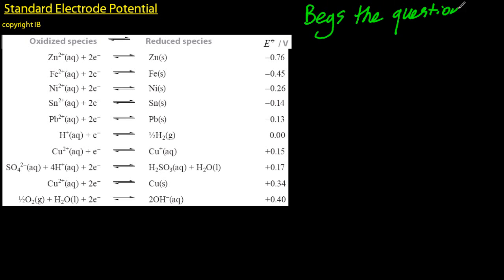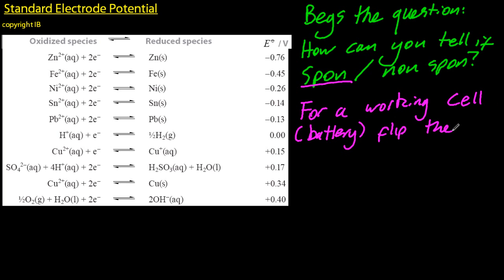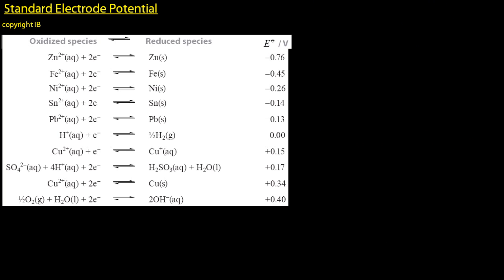That begs the question: how can I tell if it's spontaneous or non-spontaneous — my cell or battery, electrochemical cell, voltaic cell — same thing. So if you want a working battery, flip the one that's higher on the list, which is the more negative ones. If you flip that one around and then add it to the other half cell, your battery will work. It will be spontaneous.